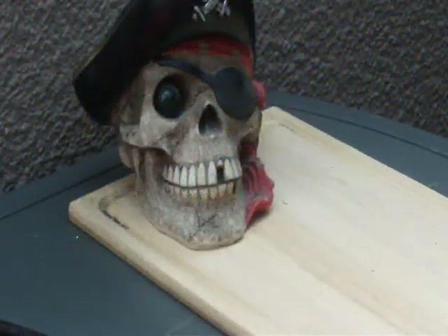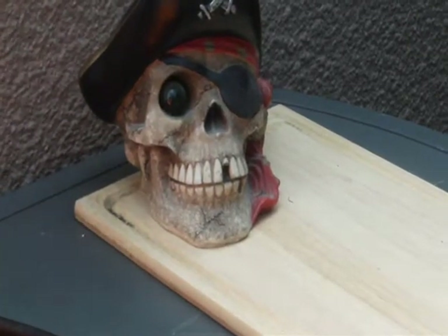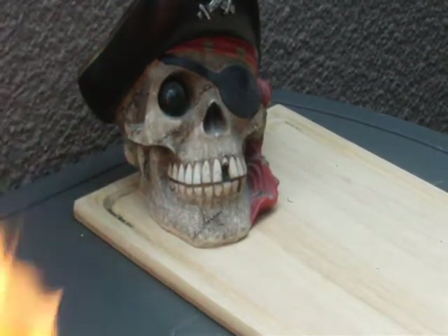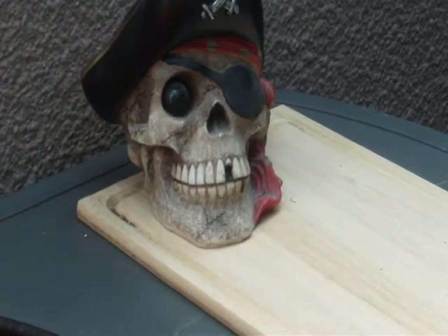Arr, avast ye scurvy dogs! That be the skull of Captain Smacky Jack Limbaugh, and today's episode will be making pirate fish in his honor. Many's a scurvy dog who soiled his small clothes when he saw Captain Smacky Jack at the helm of his ship, the Slutty Maiden — but that's neither here nor there. That's a story for another time. Avast ye scurvy dogs, stand by for pirate fish.